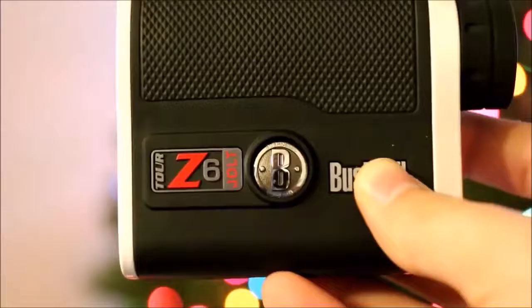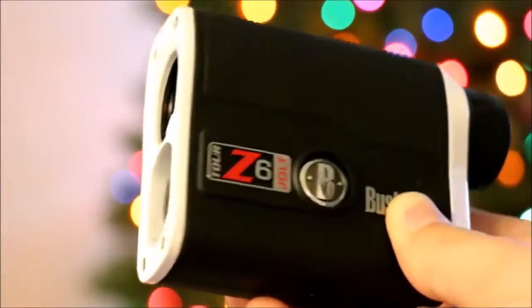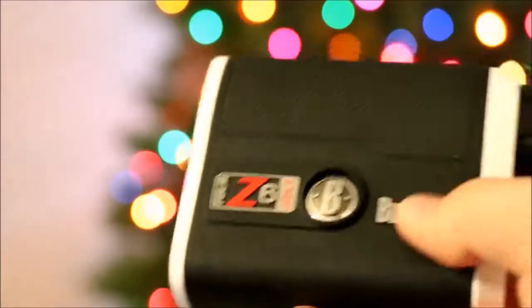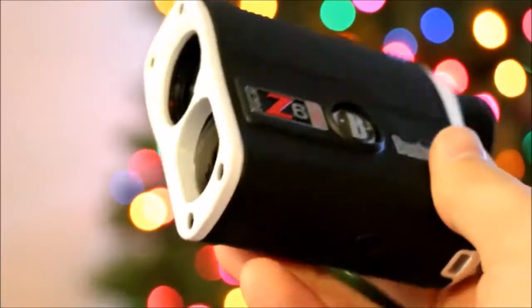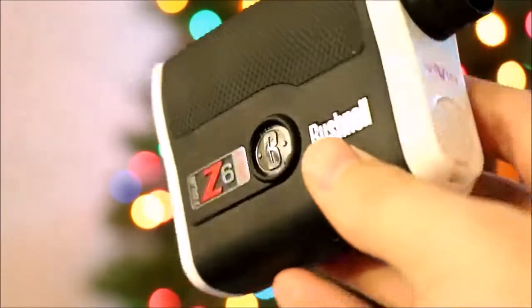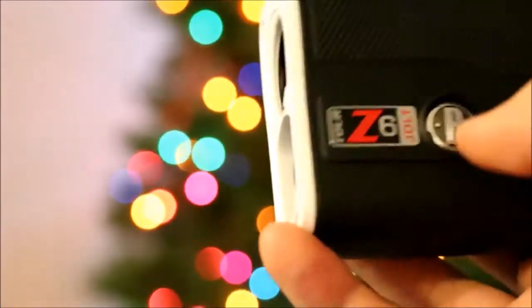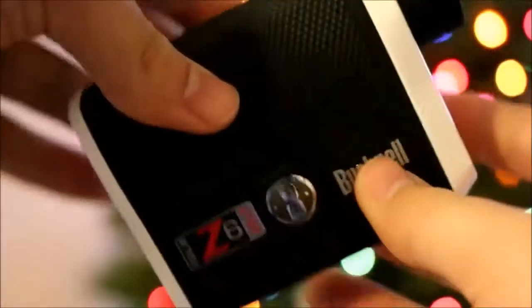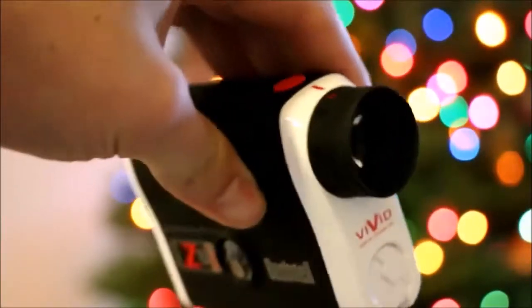As for who should buy this product — the Bushnell Tour Z6 Jolt rangefinder is legal to use in tournaments, giving you an extra advantage on the golf course. For beginners, it is a great gift as it gives you exact results and measures distance appropriately. You will enjoy playing the game using this golf rangefinder. It will also give you exact readings very fast. Bye, see you again — if you like my videos, please subscribe to my channel.